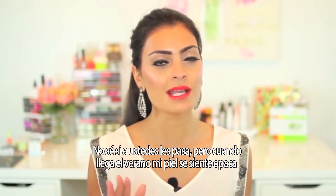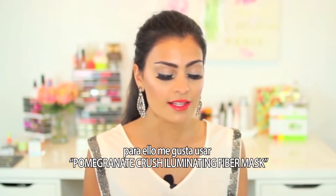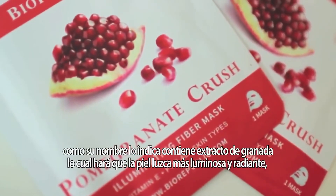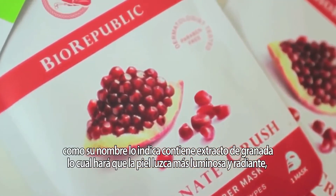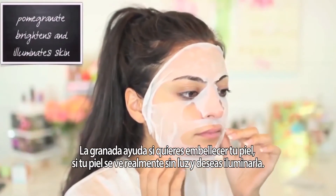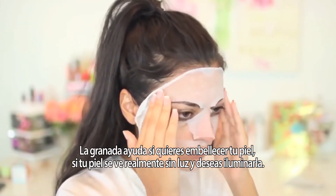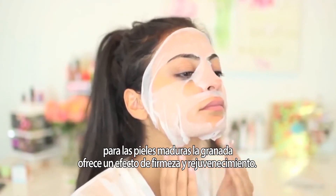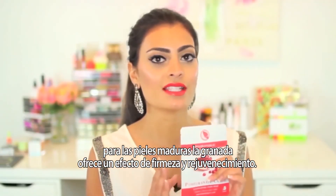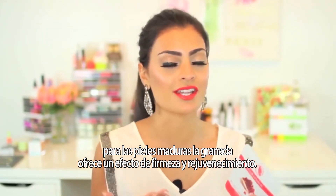When the summertime rolls around, my skin feels and looks really dull. So for that, I like to use the Pomegranate Crush Illuminating Fiber Mask. As the name says, it does have pomegranate extract in it, and pomegranate is a really good ingredient if you want to amp up your skin. If your skin is looking really dull and lifeless, and you want to brighten it, illuminate it, and make it look nice and glowy — this is the one. If you have more mature skin and you notice it's not as firm as it once was, the pomegranate in this mask is going to help smooth your complexion, tighten up your skin, and make it look nice and youthful.